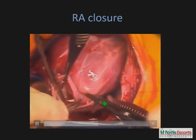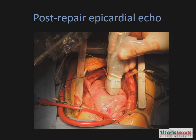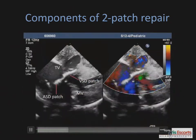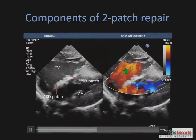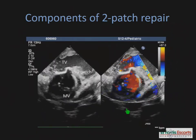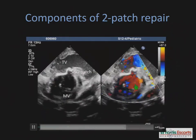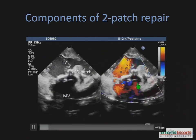Closure of the right atriotomy completes the procedure. At the end of every procedure, our practice is to do an epicardial echocardiogram. Here's an epicardial echocardiogram which shows good repair — that's the VSD patch, that's the ASD patch — competent mitral and tricuspid valves with good flow across them showing no evidence of stenosis. This is a short axis view again showing the VSD patch septating the mitral component and the tricuspid component with good function on both valves.